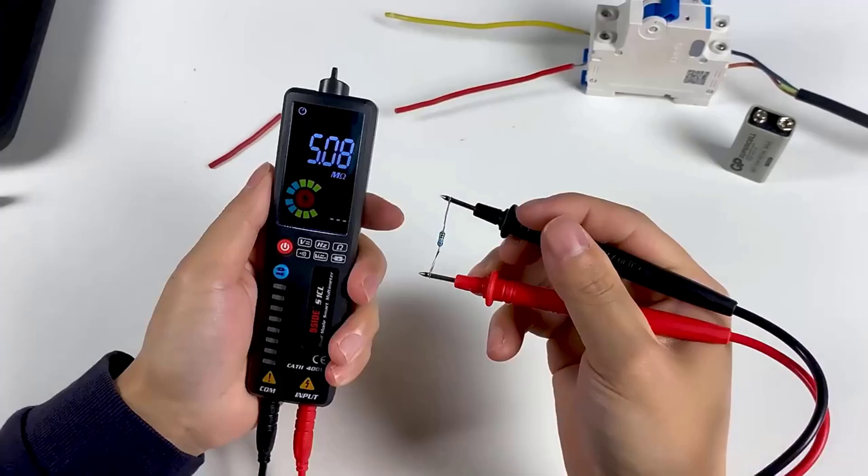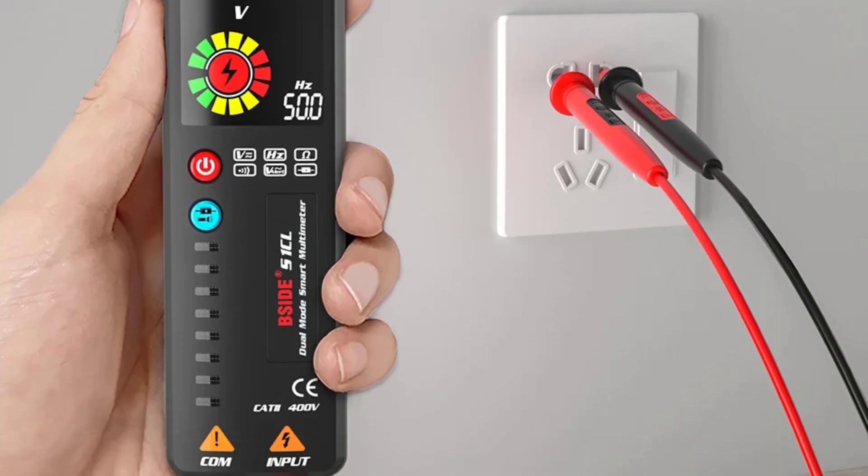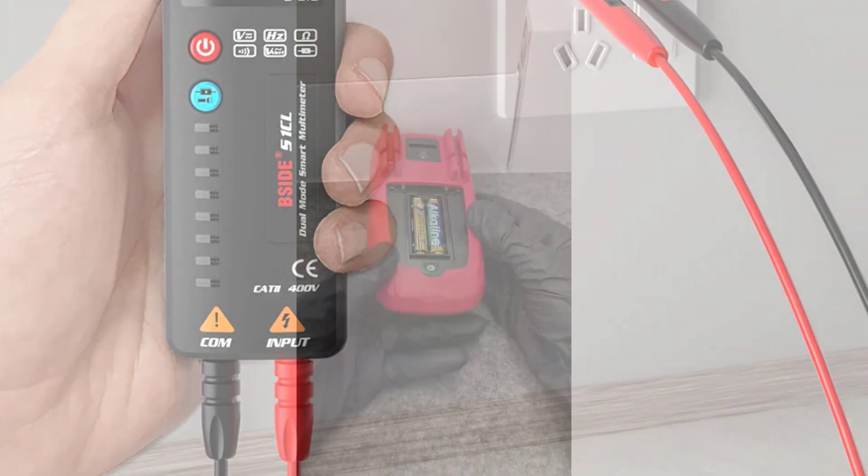With features like automatic voltage detection, continuity testing, and frequency measurement, the Bsight S1 stands out as a practical and efficient solution for electrical testing needs.